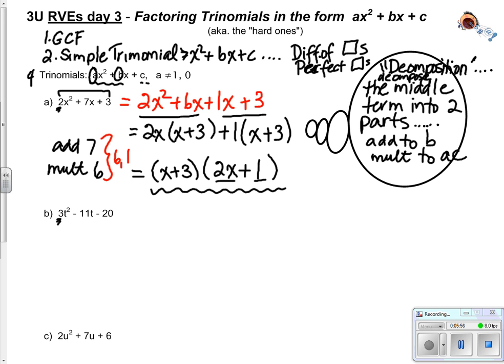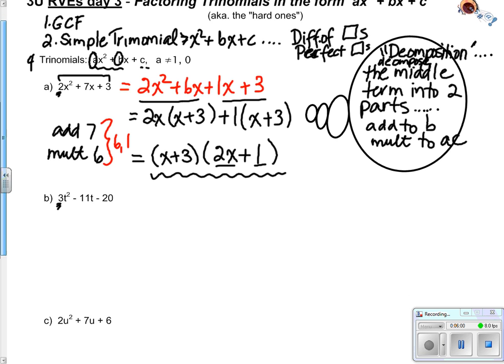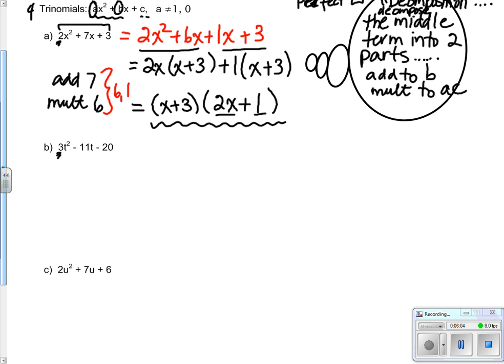Let's do the second one: 3t squared minus 11t minus 20. We're going to decompose the middle term into two parts that add to B and multiply to AC. I want to add to minus 11, and multiply to AC - that's these two together: minus 60.